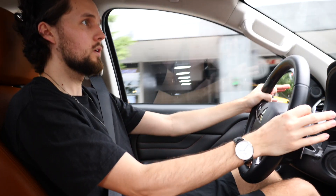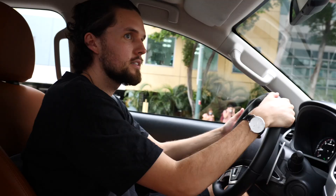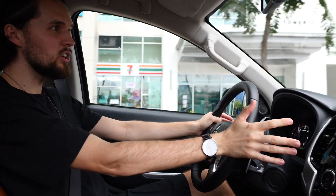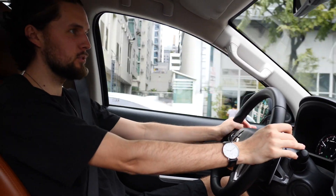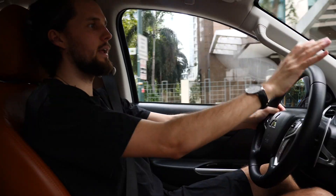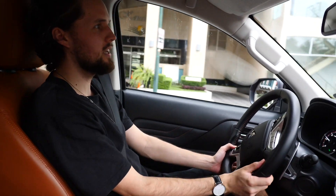Out on the road — off-the-line and rolling acceleration test. It feels really good, quick off the line, pushes you back into your seat, and you really feel that torque kick in. The steering is less heavy than the Montero Sport. You sit very high up with a nice view of the road and the bonnet.